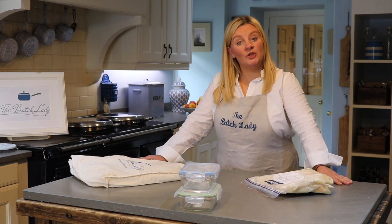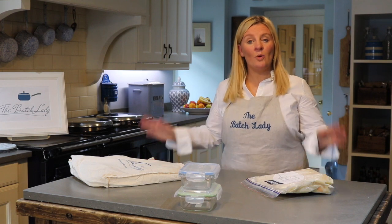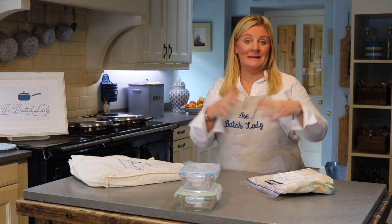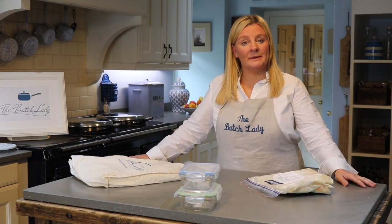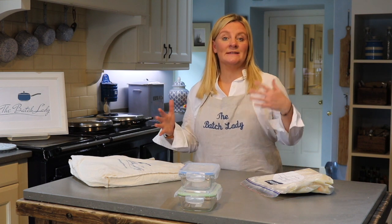Hi guys, welcome to The Batch Lady, where I show you all about cooking meals in advance and putting them in the freezer. We've had tons of new people joining us because of recent press coverage which has been all over the country, and so lots of questions that your original people were asking when we first started are all coming up again.